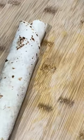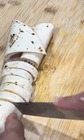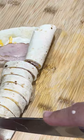Then we're going to roll it tight. If you roll it tight, it's not going to come apart. That one came apart because I didn't roll it all the way down, but as you can see the rest of them held together just fine.